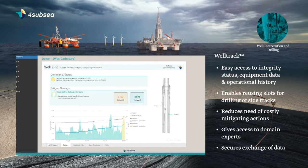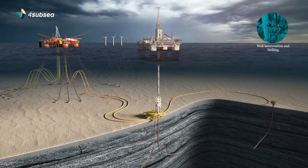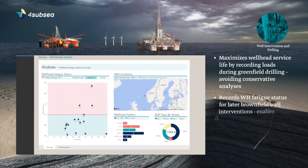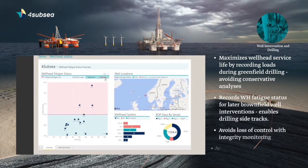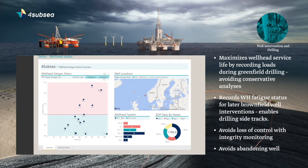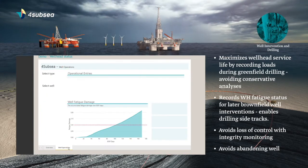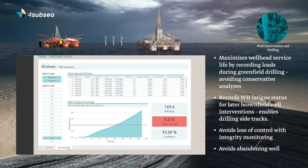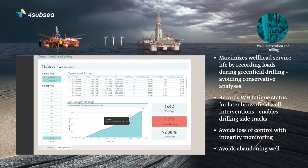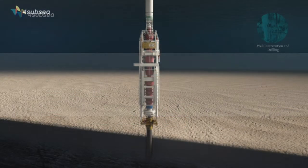Together with SWIM, our clients get access to WellTrack, where they can keep track of the integrity status of their wellheads, including the load and operational history of each well. This includes a history of which rig was connected to the well, when it was connected, and the key properties of the rig at that time. Clients also get access to tools that help plan new rig operations, including tools to assess the impact of selecting one rig instead of another, and seasonal effects related to when a rig operation is carried out.